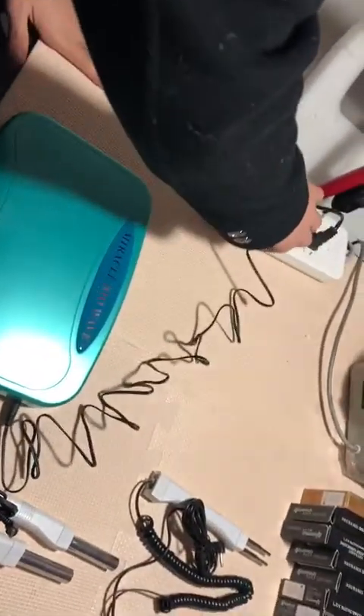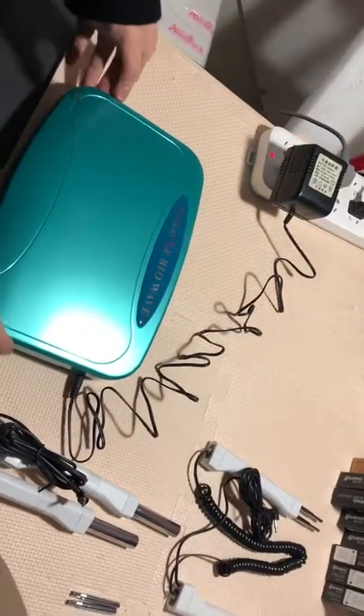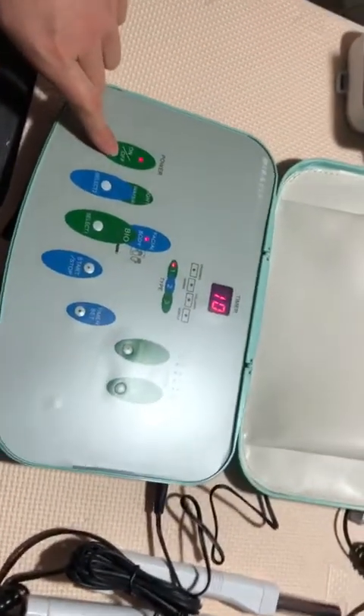First of all, let's insert the plug — 220 voltage according to your local demand. Let's open the cover and then turn on the power here.